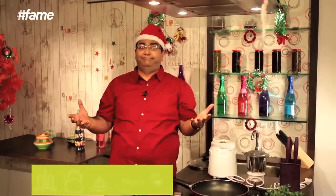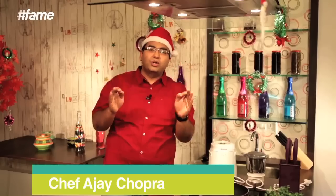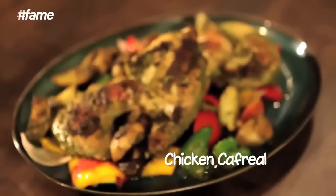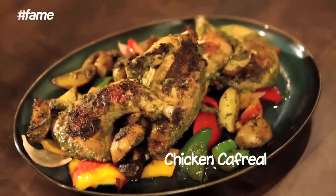A Christmas without a roast? Sounds strange! So we are going to do a lovely roast but we are going to do it Indian style, we are going to do it Goan style, we are going to do a lovely chicken kafriyal — pan roasted, juicy, very tasty.